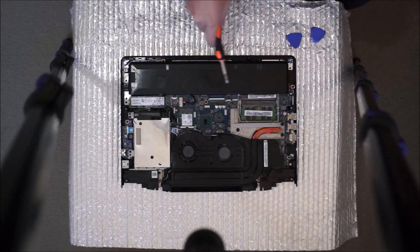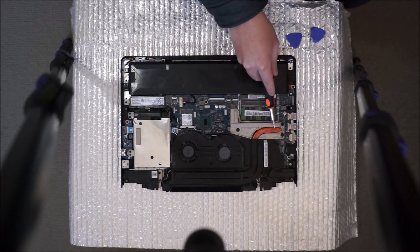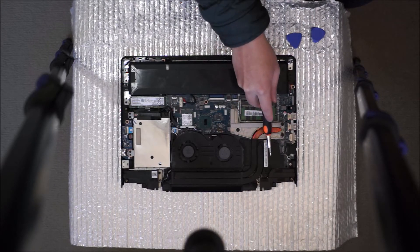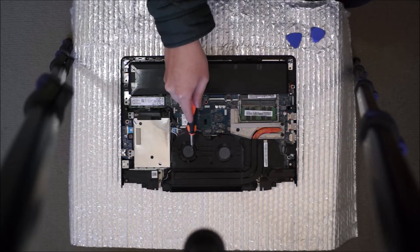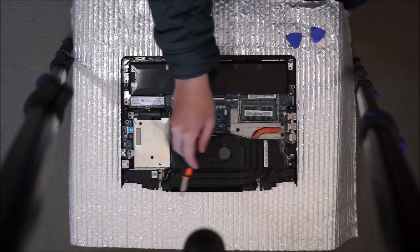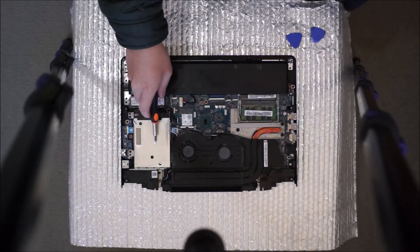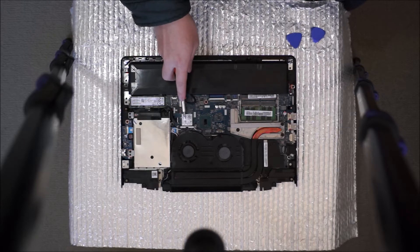So here we go — the battery, two RAM slots DDR4, so that's a maximum of 32GB. This is the graphic card — underneath is the graphic card. Here's the CPU, fan one, fan two, your heat sink. Air comes out that way, so if you have dust build-up, it's there. Those are the two speakers. This is your hard drive — a two and a half inch hard drive. Your M.2 SSD. Your wireless card.